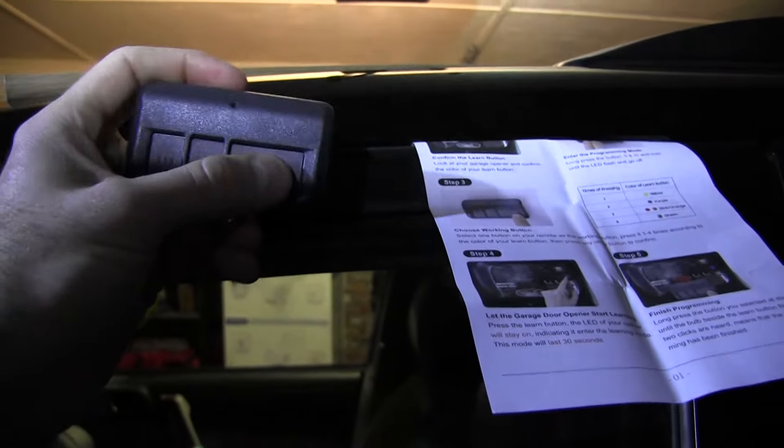Wow, so that was less than 40 seconds. I just programmed both of these in under two minutes.